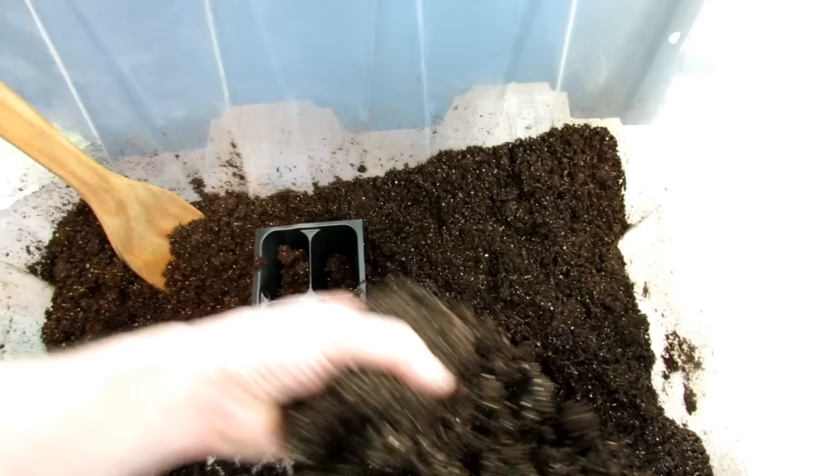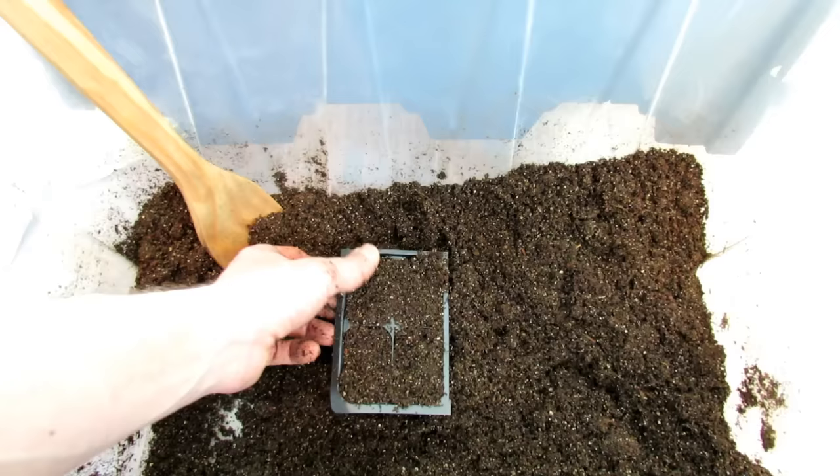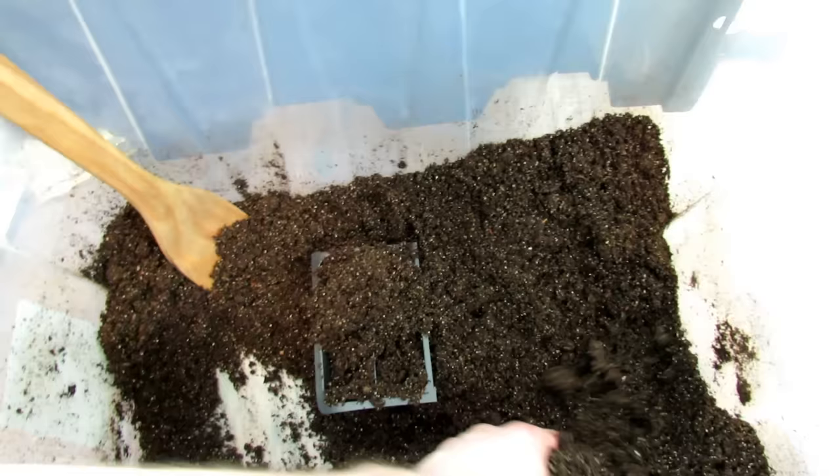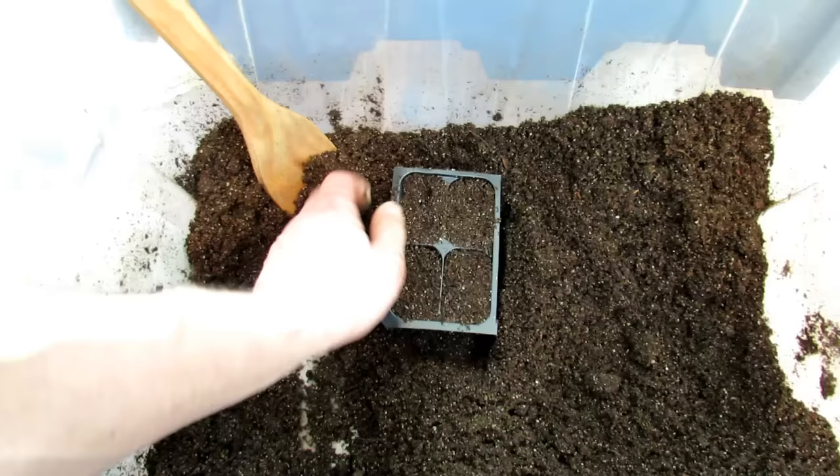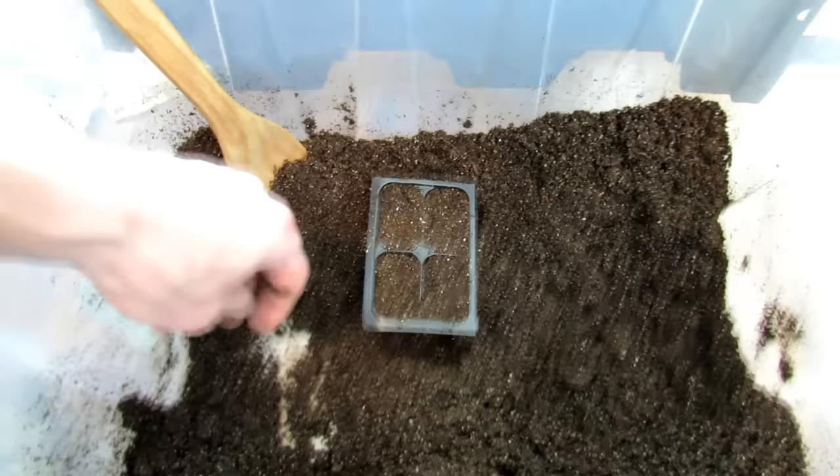To set up the cells, throw the mix in there. People ask how to set them up — just throw it in once and leave it. It's too loose as-is, so you want a nice solid planting base. Push the starting mix down — I call that thumb packing — and then you have a nice solid planting base for your seeds to develop really nice root systems.